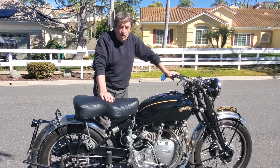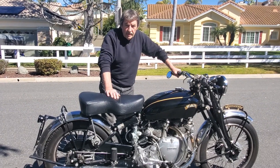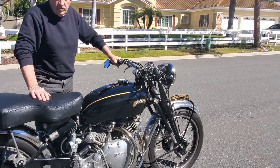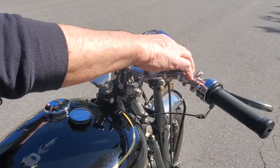Hi there. I just installed an electric start kit on this Vincent, which works very well. Let me show you how it works — you just push this little red button.